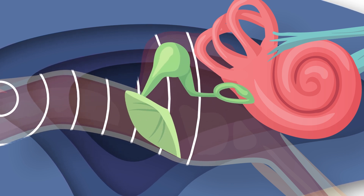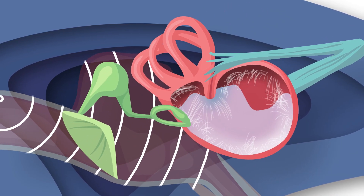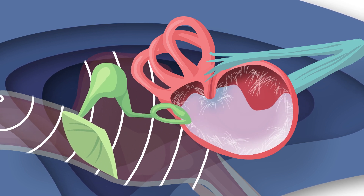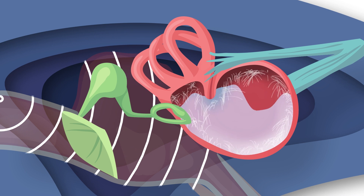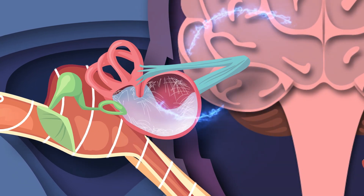The stirrup vibrates the liquid that fills your cochlea. The liquid moves all sorts of fibers, which vibrates more cilia. That cilia creates electric impulses that shoot through the cochlear nerve to the brain.